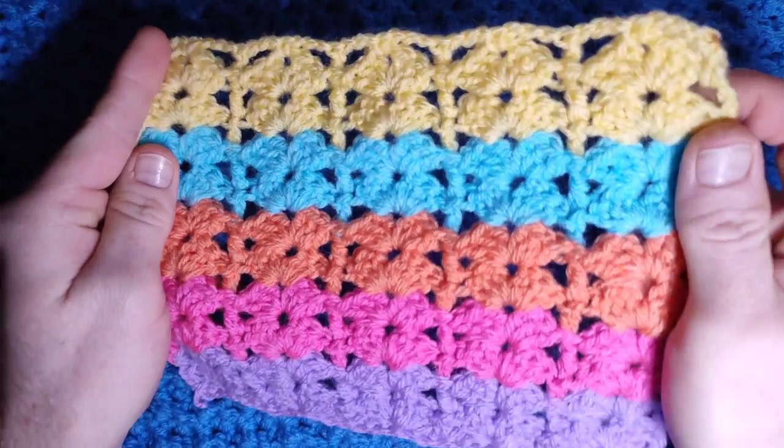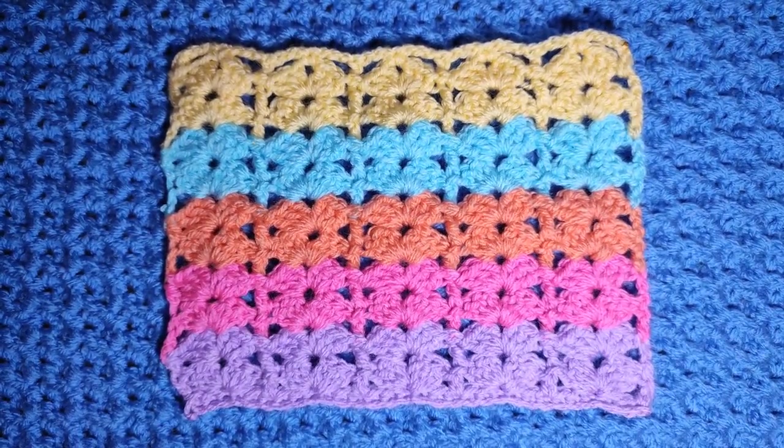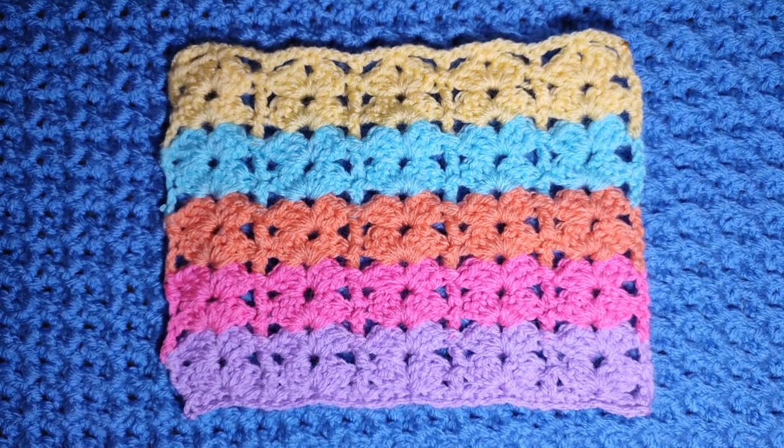It's very simple — your count for this pattern is a multiple of six plus one. Once you have your hook and yarn ready, you will need to use the correct size hook recommended by your yarn, get your chain of six plus one, and we will begin foundation row one.